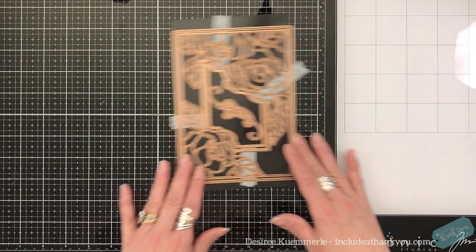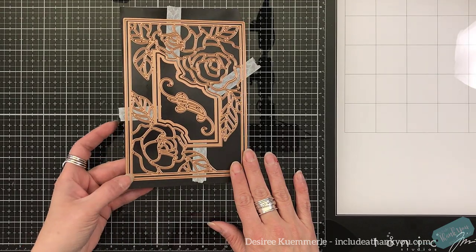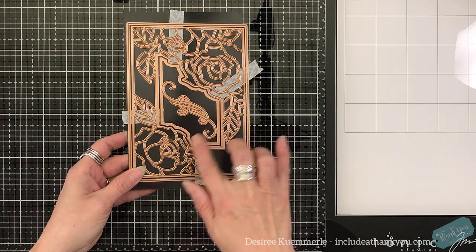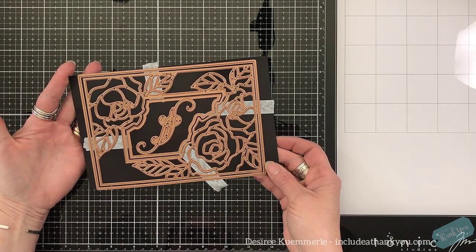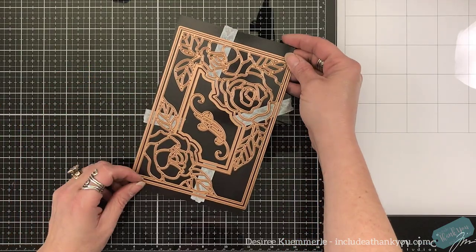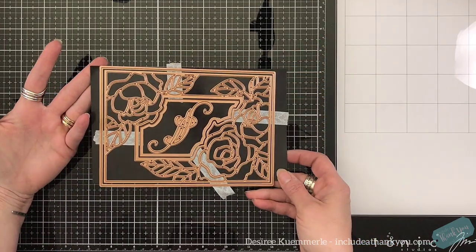For this one, I'm actually going to split this die in a way — you'll see. And I dug into my stash of specialty papers, those textured papers by Tonic Studios, to create the backgrounds for this.